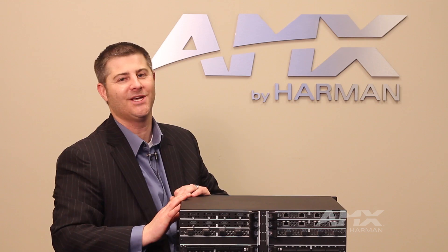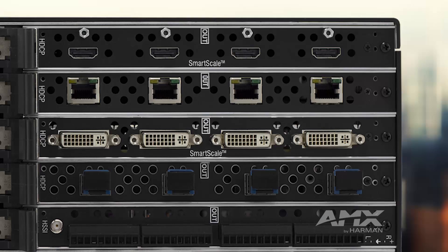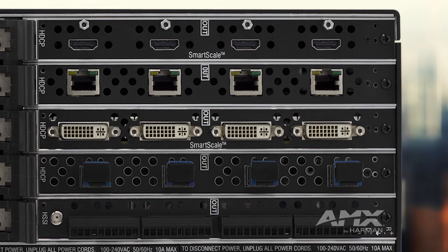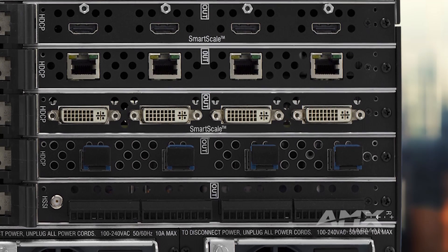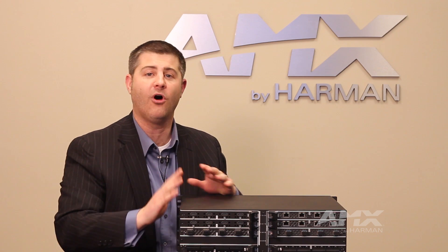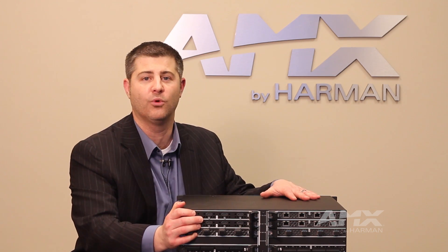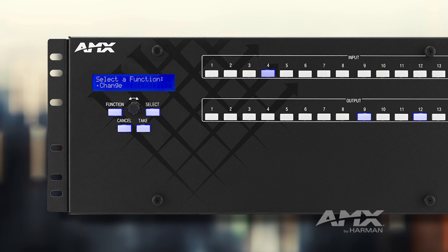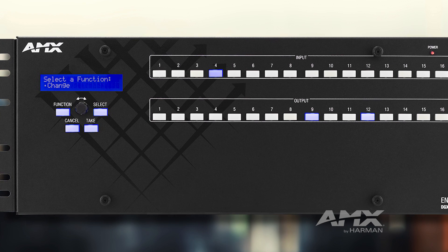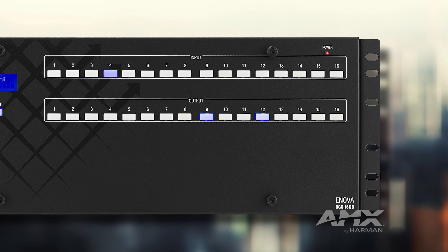The best thing about the ANOVA DGX is its great enhancements to its audio capabilities with the utilization of brand new audio switching boards. These audio switching boards provide a great deal of capability not just on the switching side but also on the processing side. They allow for true audio switching and breakaway for all embedded audio coming in on any of the ANOVA DGX input or output boards. In addition, it has tons of additional processing capability such as a 10-band parametric EQ and volume control for every single output.